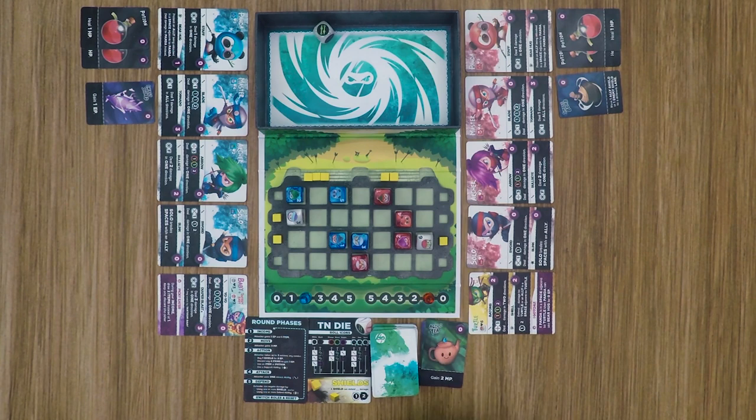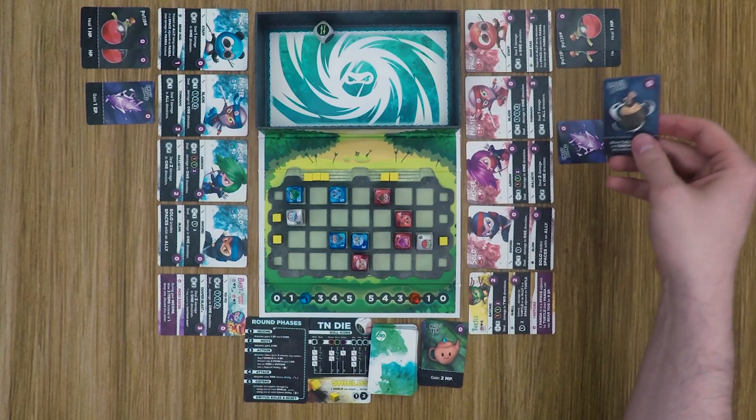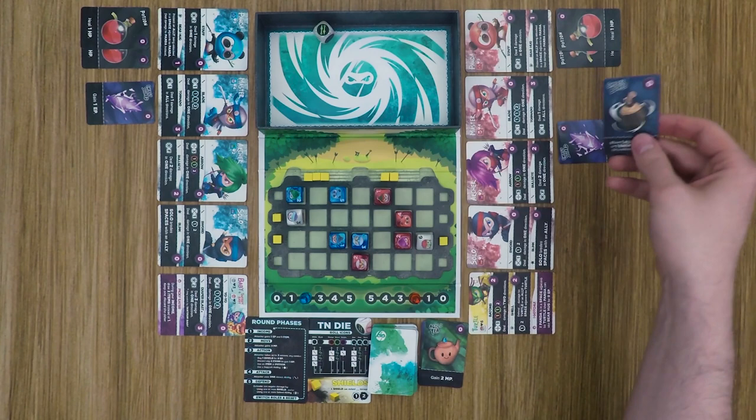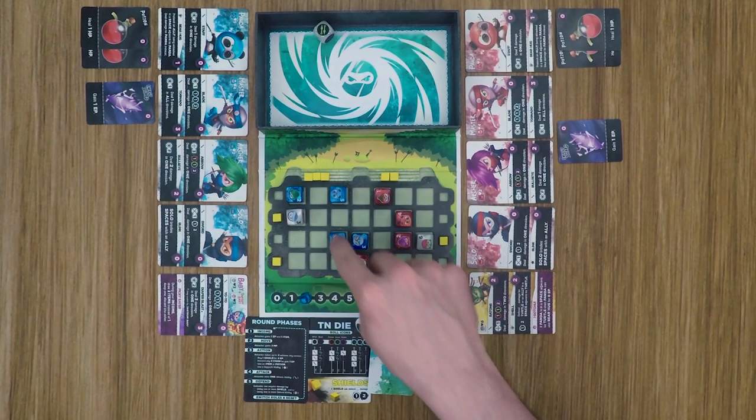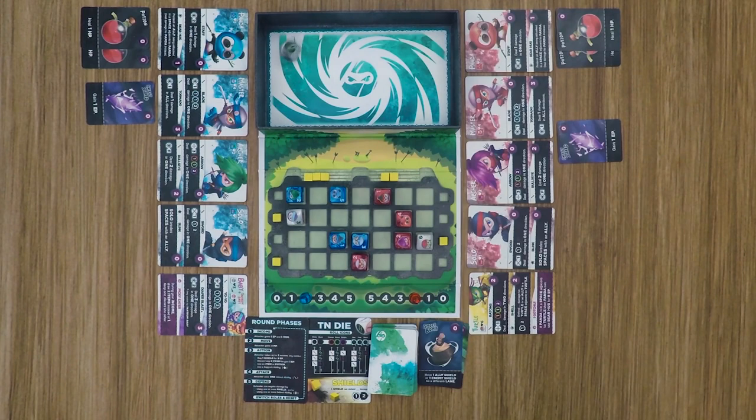Red's turn: gaining an energy and a card. For movement, red decides to spend the smoke bomb to move an enemy shield, relocating it. Then he attacks solo with his master — just one damage. Solo doesn't have an ability to stop it and there's no longer a shield protecting him, so solo has been defeated.